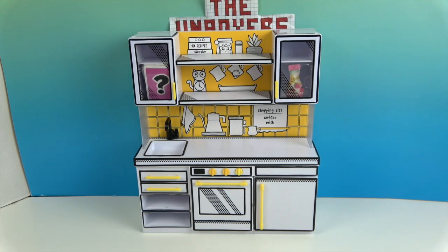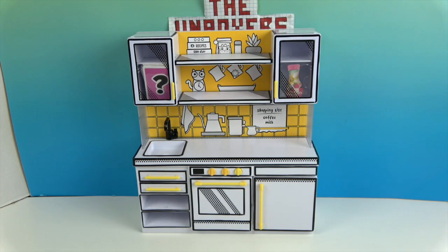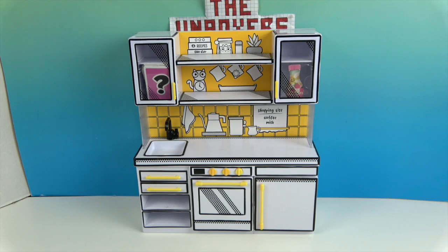If you're coming to our channel for the first time or you've seen a couple of videos, check out a few more. I'm pretty selective about who I subscribe to and I'm sure you are too, but we'd really appreciate it if you enjoy our videos and would like to subscribe. With that being said, let's take a closer look at this kitchen.